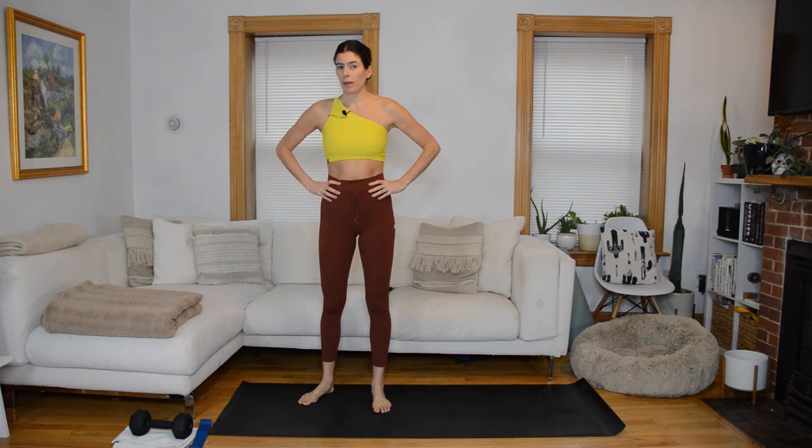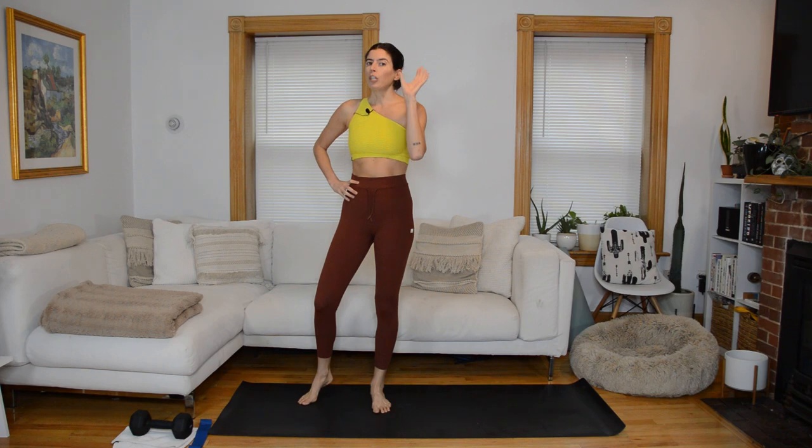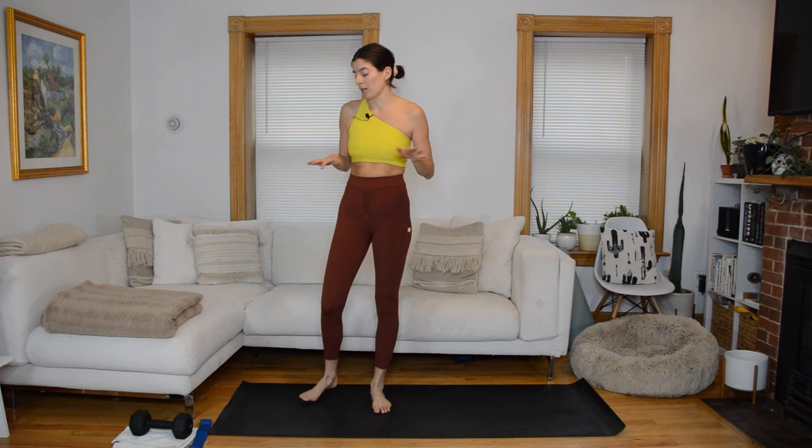Hi everyone. I have a lower body circuit and Tabata workout for you today. It's going to be the express version of circuit and Tabata — just one circuit, one Tabata. It's going to be mostly lower body focus, but our back will definitely get some love as well.